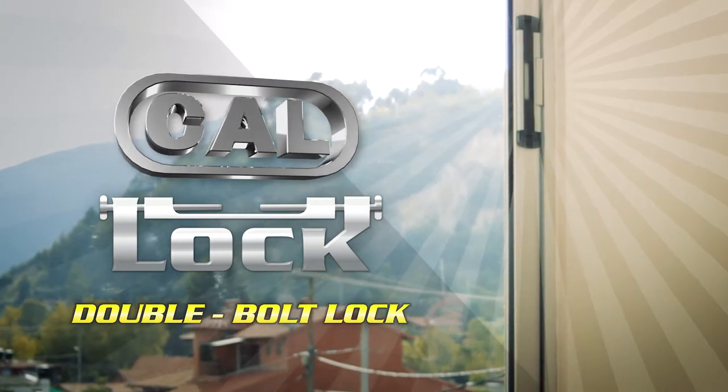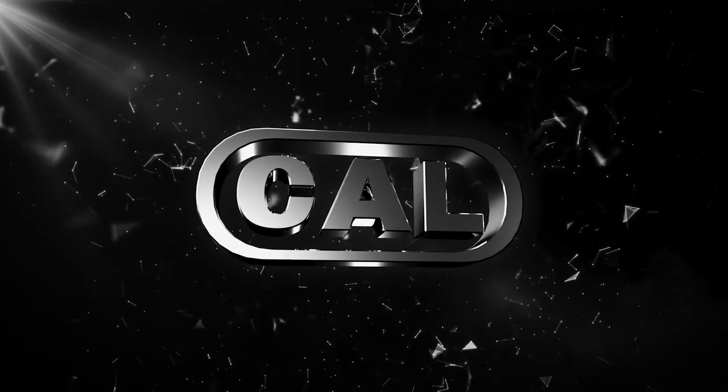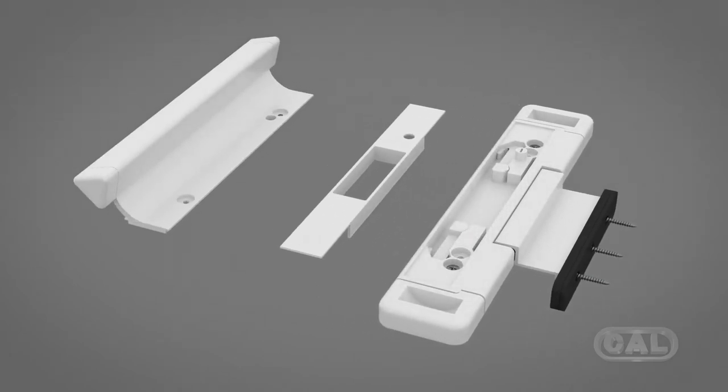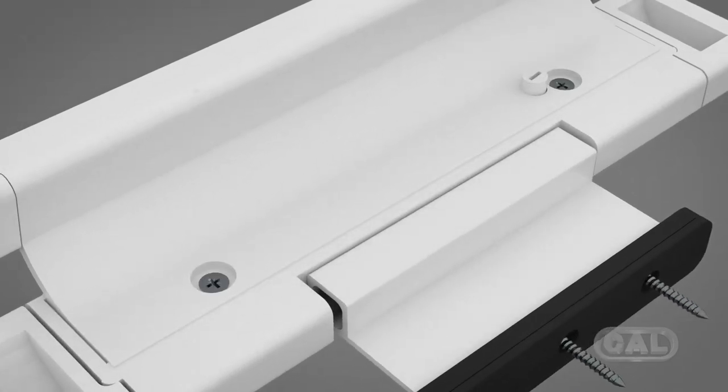The CAL Double Bolt Lock is definitely the most convenient and effective way to add an extra layer of protection to your home.